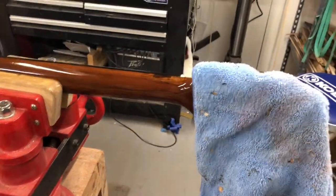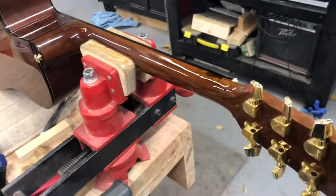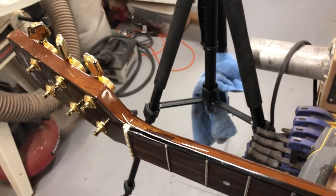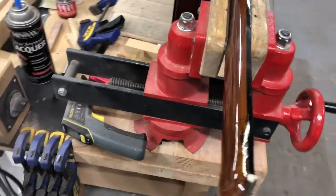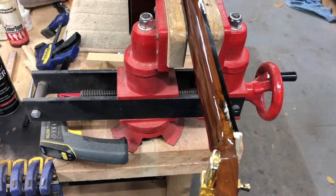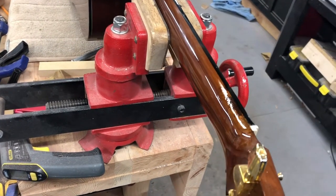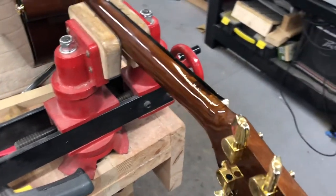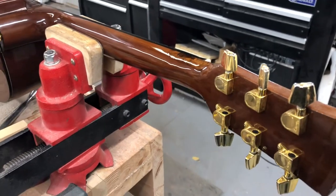I got excited about what I was doing and forgot to turn the camera on. At this point, I'm at the consensus that unless I redo the entire neck, it's not going to get any better than that. They're needing it back as soon as possible — I gave them the two options and they chose one. This needs to dry, probably get another coat, then it will be buffed, but that's going to be several days from now. I'll try to do a follow-up video on that, but it doesn't look bad — it doesn't look great.